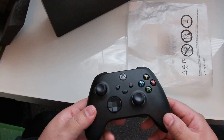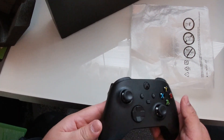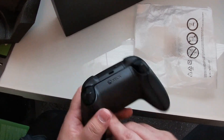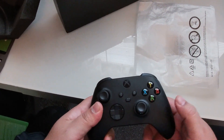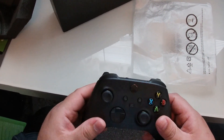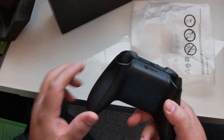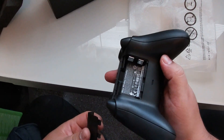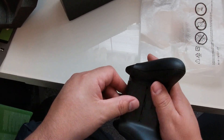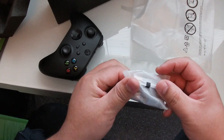Very nice. I like black controllers. One thing I've never liked about the original Xbox 360 controllers was that they were white and they would yellow and get all funky. I like that they didn't use a sticky plastic texture on this controller — it feels really good. Not too big, not too small, very comfortable looking. And you get a battery compartment with a couple of Duracells included.